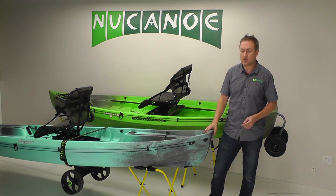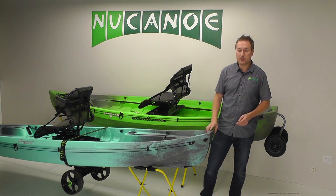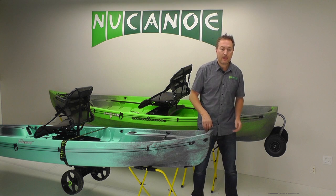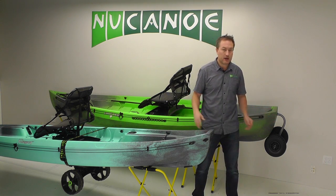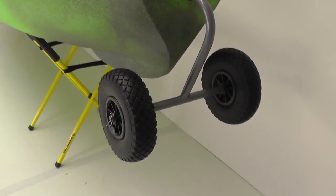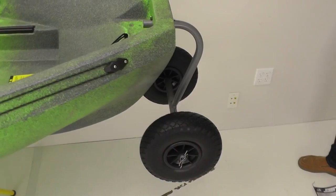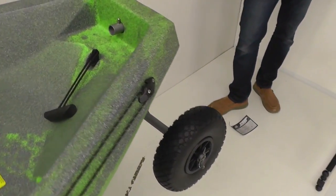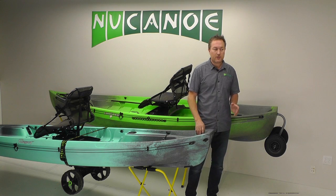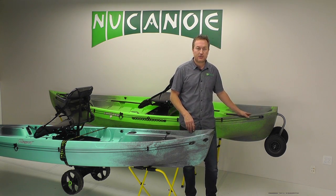Fortunately we have some great transportation solutions for new canoe boats. For just over-the-ground transportation — getting from the parking lot down a ramp to the water — we have the transport cart and the sea tug. The transport cart is for the Frontier 10 and Frontier 12. It plugs right into the transom hole and is super simple and easy to use. It just takes a second to pop it in or out, lift up the bow handle, and away you go. For shorter hauls, it's a really simple, awesome solution.